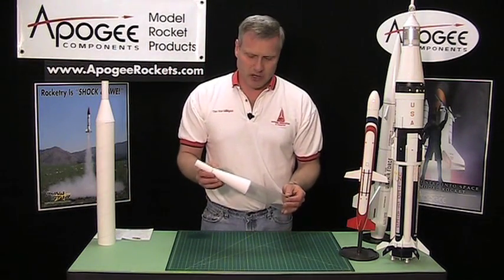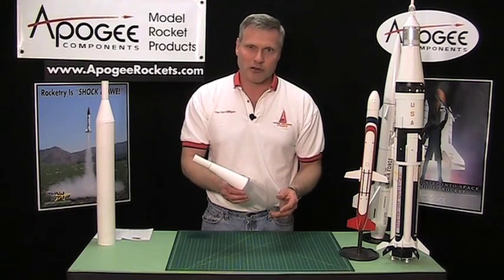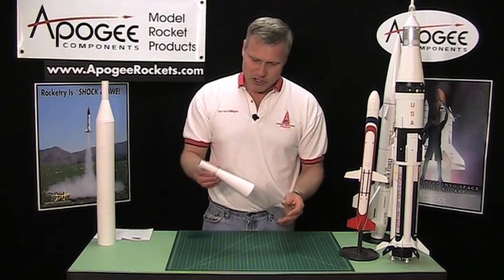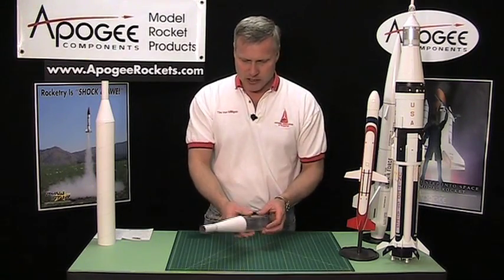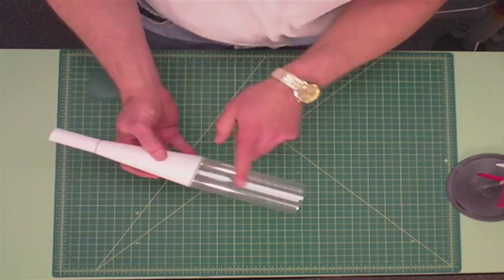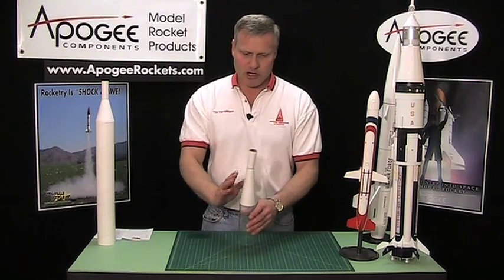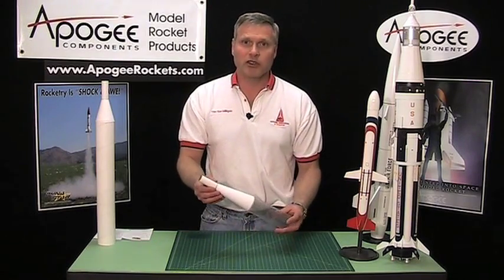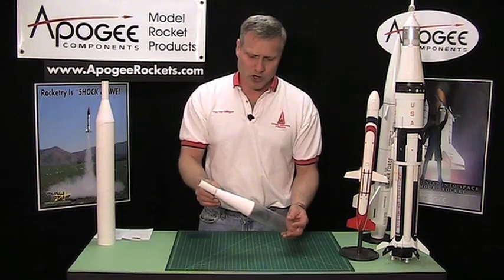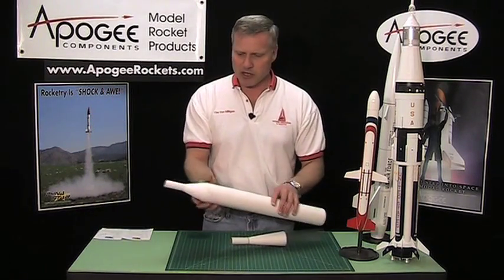Now I want to tell you a little secret. My first transition when I was young was something that kind of looked crooked — the transition between two tubes was crooked and the tube was crooked — and the reason for that is there's no internal structure inside. And that's the critical part about making a transition.